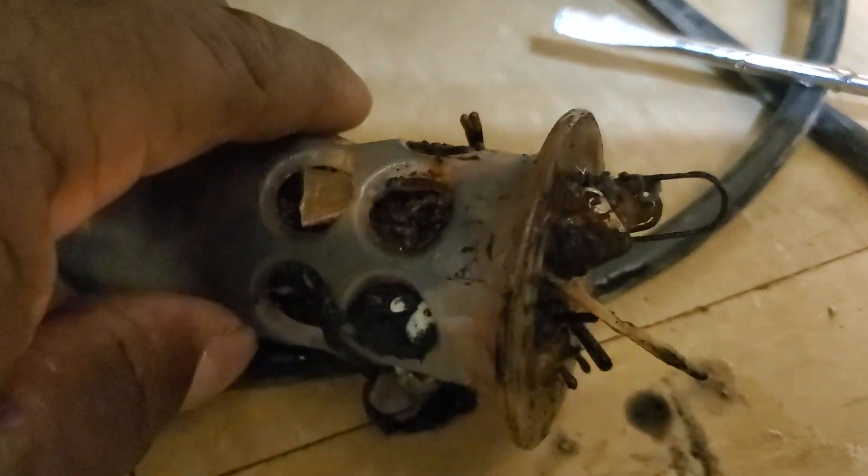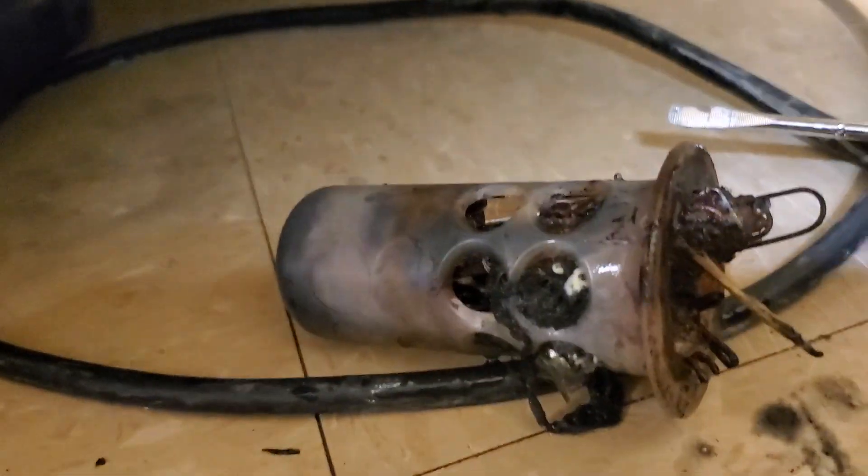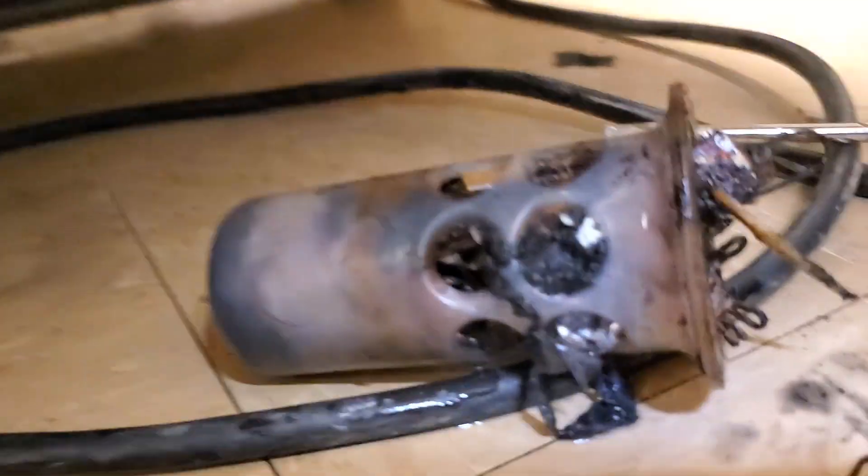That actually keeps it from draining properly, and it'll make water kind of set in there. So what I'm going to do, I'm going to actually clean that out. Once I clean it out, I'll put the drain pump back together right here at the very bottom and take care of this problem.